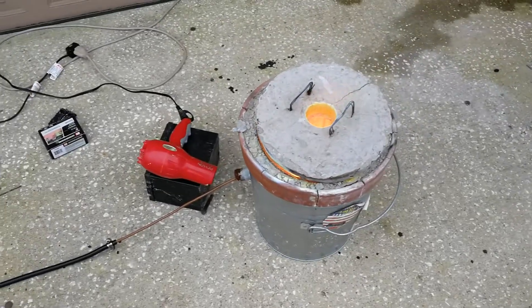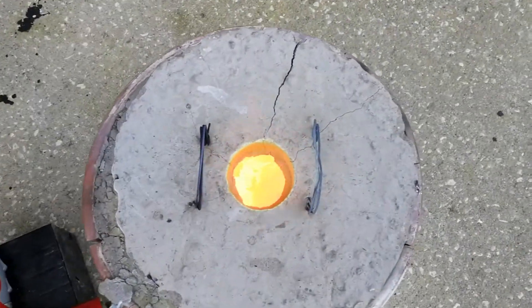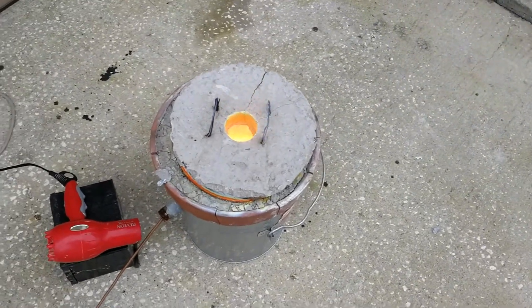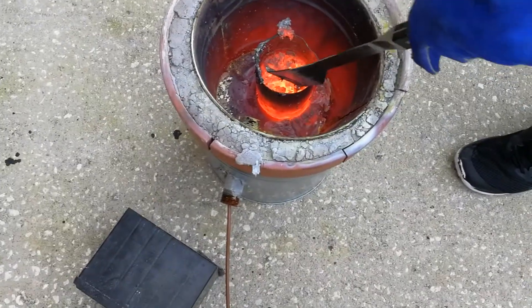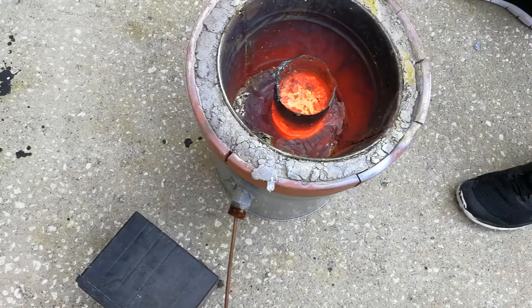Look at how red hot this is - I really hope that's coming through because that's just awesome. We're getting some of the dross out now and then I think we're going to go ahead and pour. You can see there's a whole lot of dross because we used a whole lot of aluminum cans.